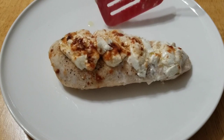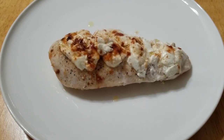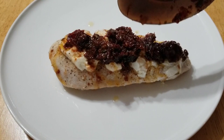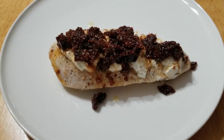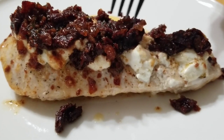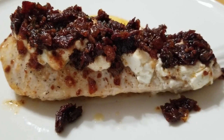Now remember, this isn't done yet — we have our sauce that's been rendering down on a real low heat. You can smell the garlic, you can smell the tomatoes, you can smell the dry vermouth. We're just going to pour this right over the top. Look at that — the aroma is amazing. Look at how these tomatoes and the onions and the garlic have just rendered right down.